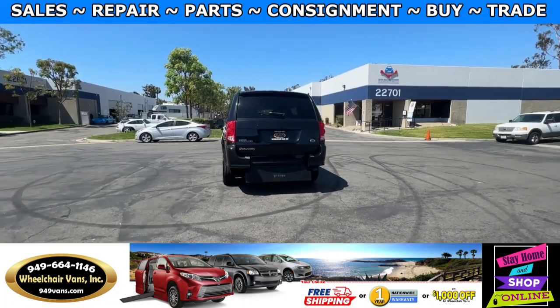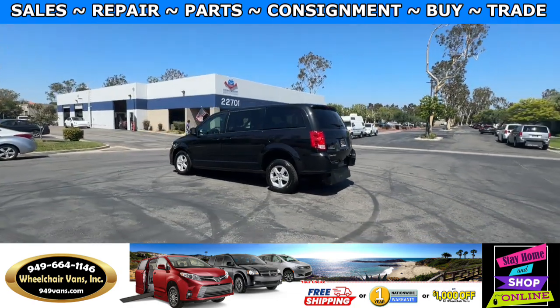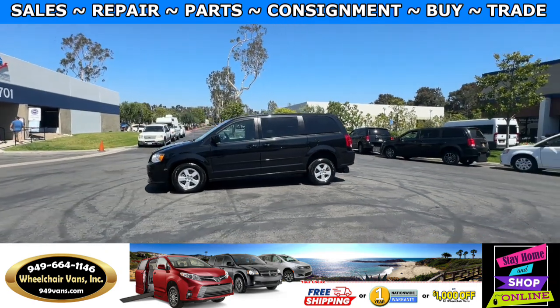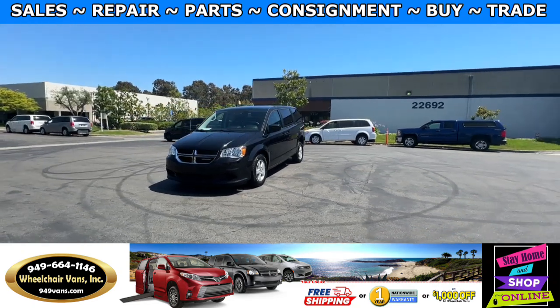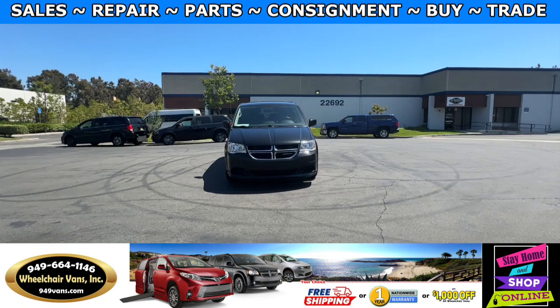We also offer financing on all types of credit. We can do personal or business loans, and on top of that we do have a promotion for free nationwide shipping. If you decide to pick up at our location, we can offer you $8,000 off or a free one-year warranty. For more information, please visit our website at 949vans.com.